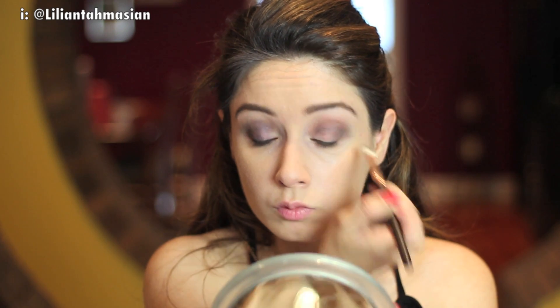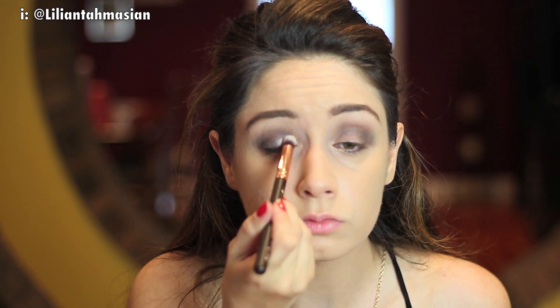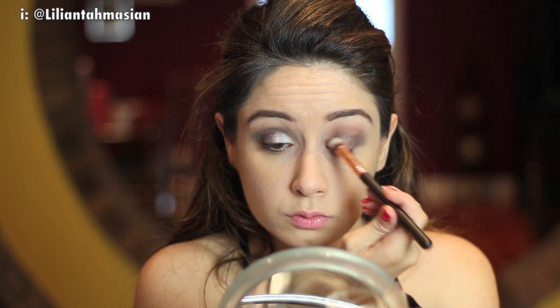I wanted to add a bit of shimmer and a bit of a blue look to the whole shadow, so I added the Electric Storm colour from the same palette. I brought the colour just a bit more towards my socket area — the middle section — and continued blending everything in. Then using my Zoeva brush number 142, the Concealer Buffer brush, I used the colours Sandstorm and Snowstorm to apply on the inner corner of my eye to highlight the whole eyelid, dabbing rather than brushing. This gives a nice shimmery look and makes your eyes appear wider and more awake.